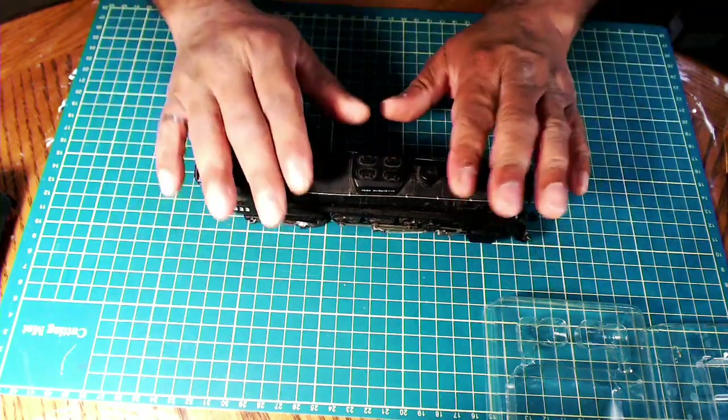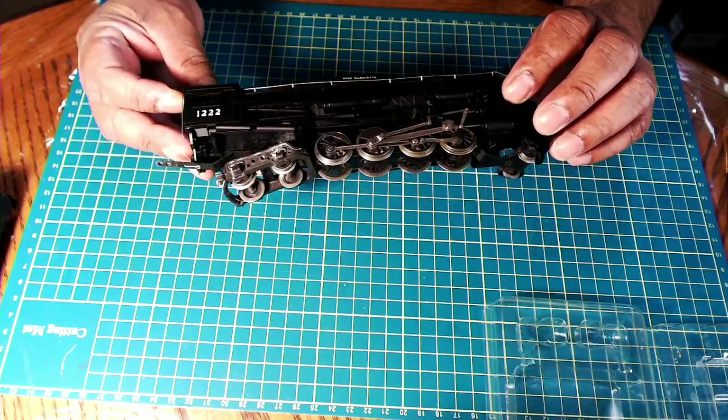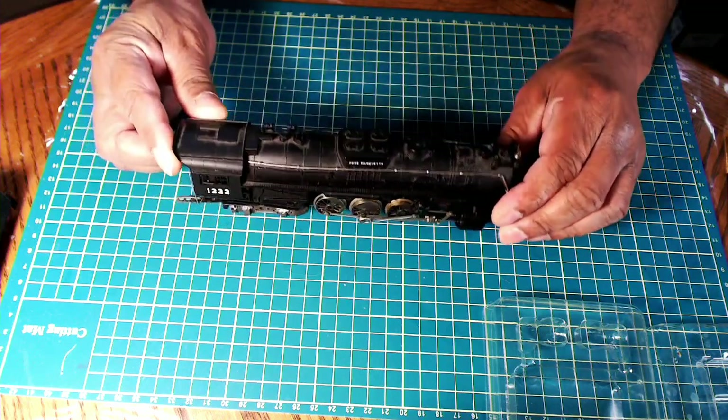Now this locomotive does run, but it's not the best. It just needs a thorough cleanup and stuff like that. So let's get about to doing that.